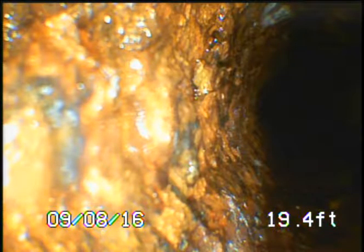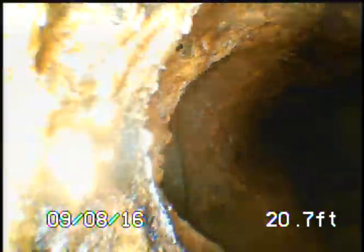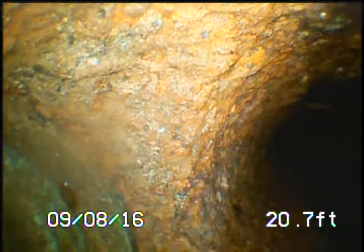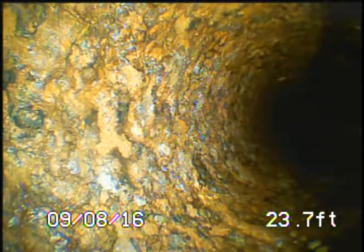We've flushed off the camera face. We have the LEDs on full. Here's a little T-junction and a clean out. As you can see, about half the pipe is completely black.